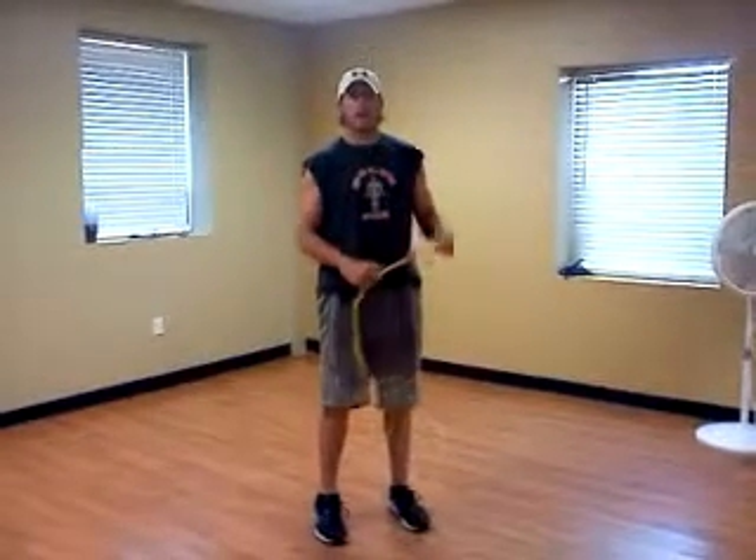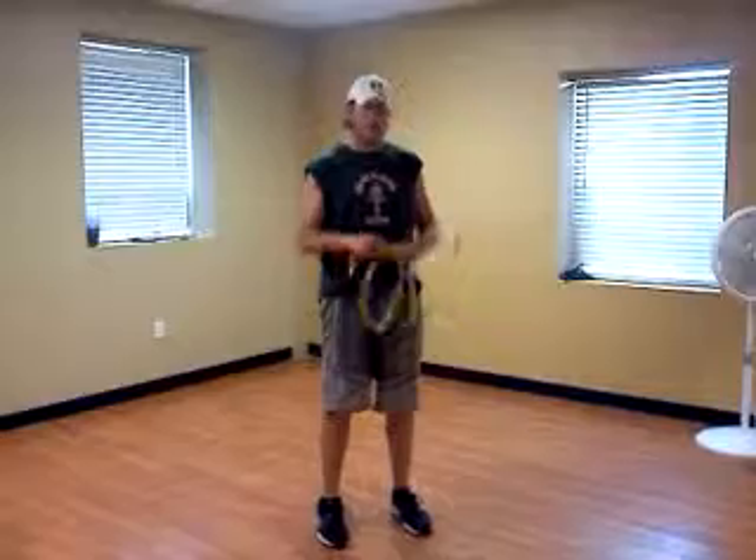And you're going to incorporate those into your workout program. My name is Adam Claussen. Thanks for watching.